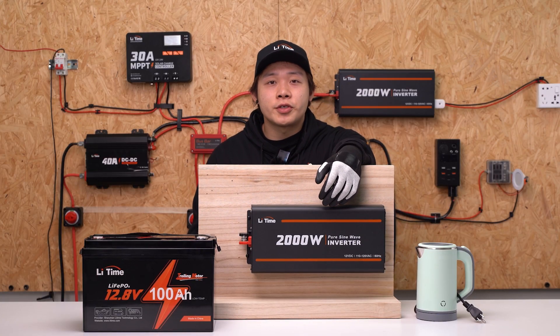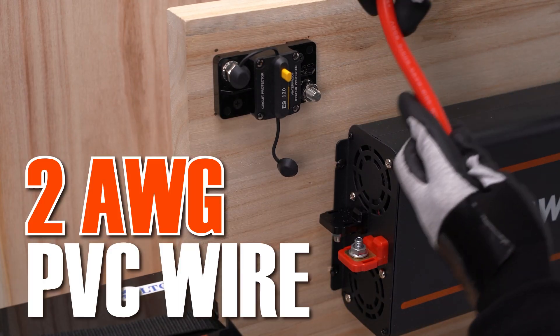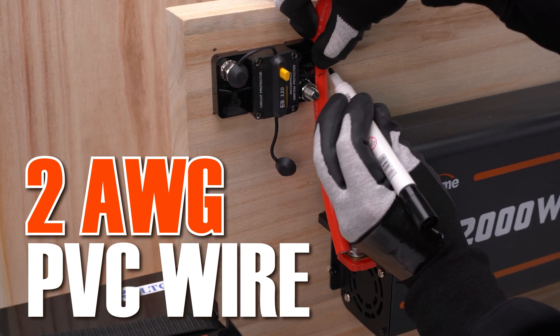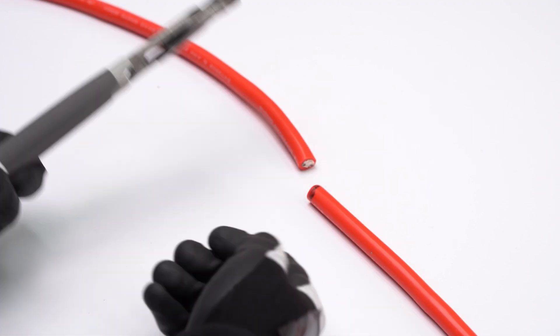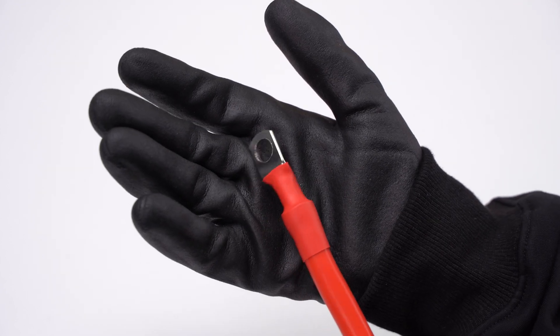Now let's get started. First, we place the breaker and inverter, and then fix them. Take out our PVC wire and mark the length of the line with a marker pen, then cut the wire. Strip, fit in, crimp — like this, we can make the connection.